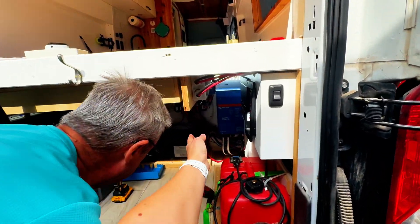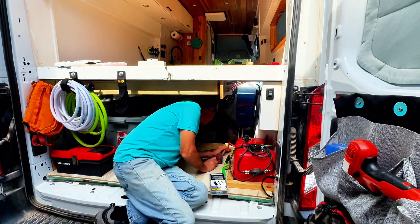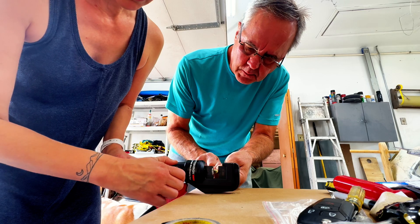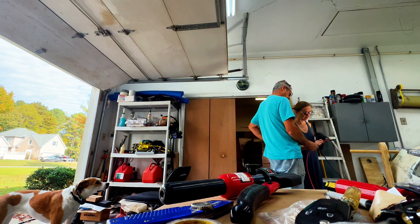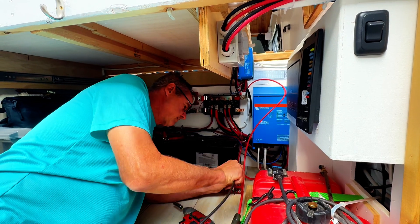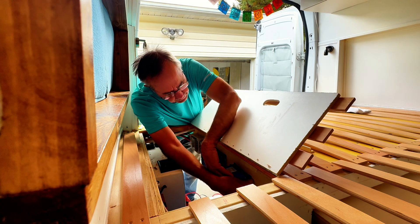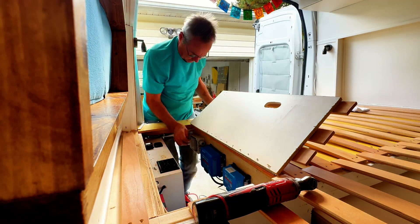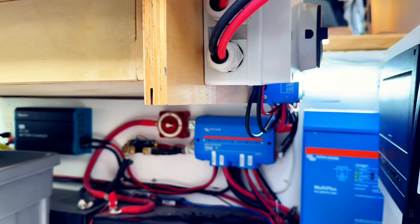Watch your noggin on this corner. Here we are crimping and heat shrinking one of the lugs. We're using a hydraulic crimper that I bought when I had to replace my DC-to-DC charger while on the road — it's amazing and beats the hammer type if you've ever used one of those. Dad's mounting the second MPPT charge controller, then we'll hook up all the wires and test the system to make sure it all works.